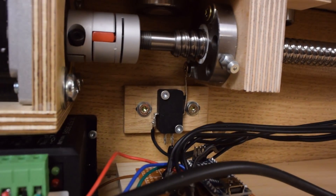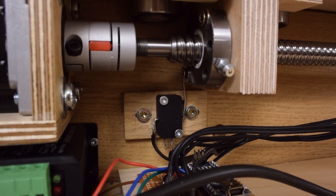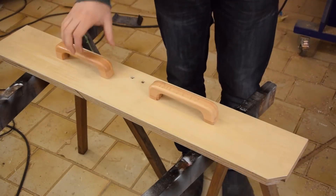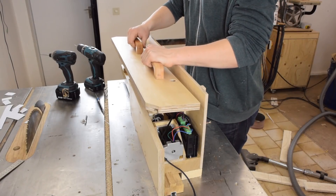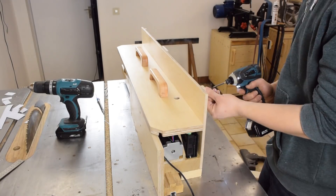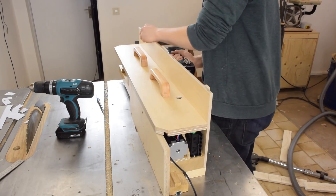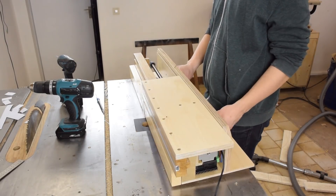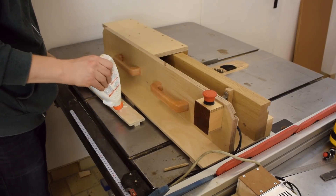That's quite a telling kink in that end switch, don't you think? Next I installed the rear cover of the jig, and then the runner for the miter slot.